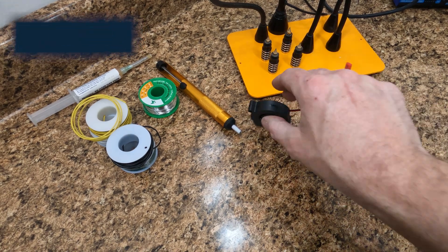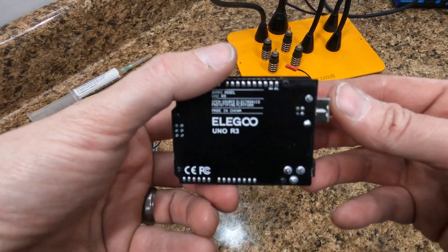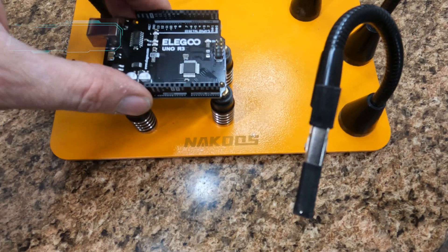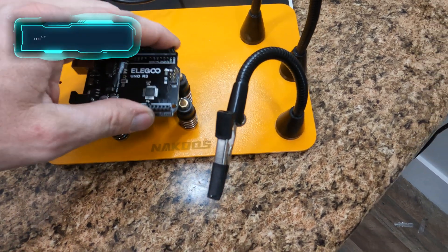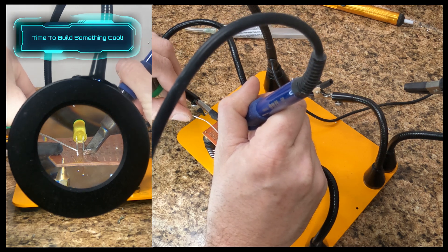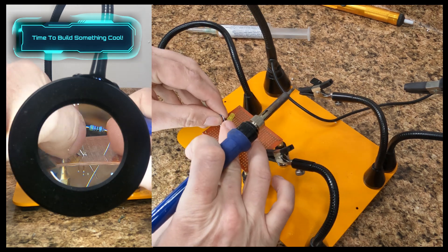I didn't really have anything in mind here, but I just had some little cooling fans and this Arduino board that I have a project going with, just to show that my little setup here works. You might be wondering why I tempted you with this Arduino project and here we are soldering this LED light and resistor.